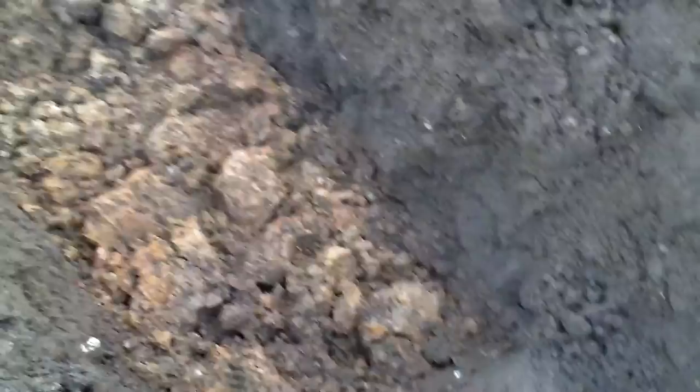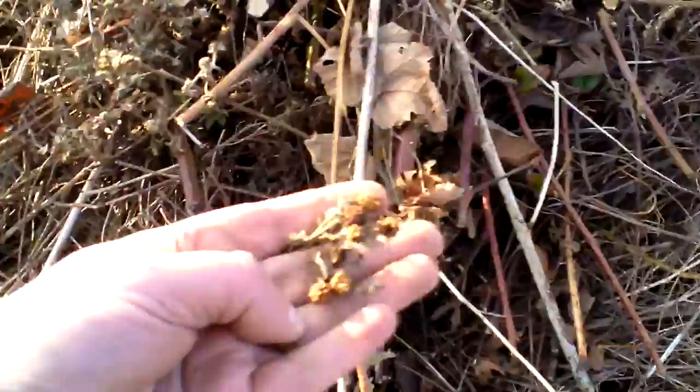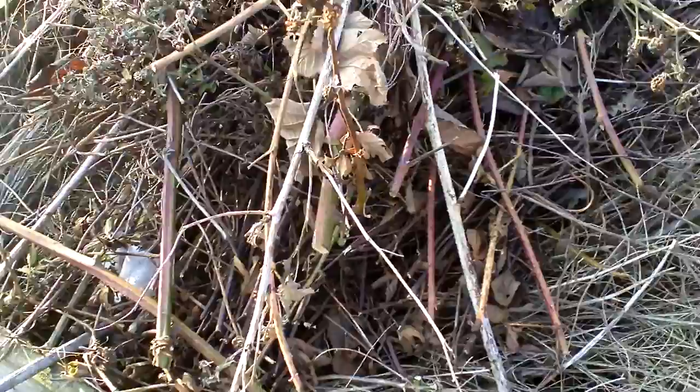I'll leave myself a step — you might be able to make it out there — walk it round. There you go, you see there's a step to come out and break up the clay. And what I do is put this stuff in there, which is blackberry cuttings, raspberry cuttings.